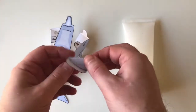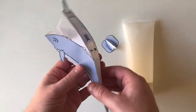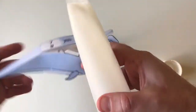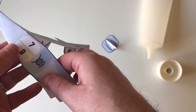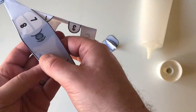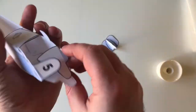Once you've cut out your paper model it's a good idea to fold along all of the dotted lines. This will make it easier to assemble when it comes to gluing. Then simply add some glue to each of the tabs. Liquid PVA or a glue stick is good for this. And then press the tabs together, working your way around the model.